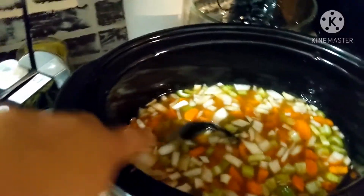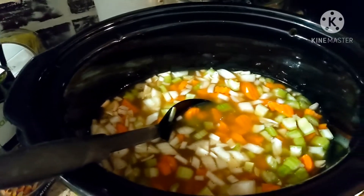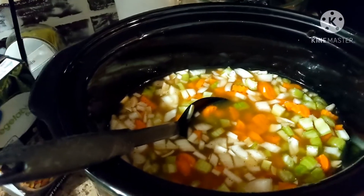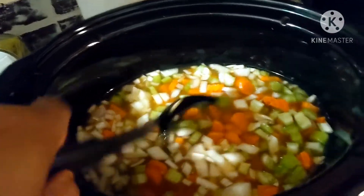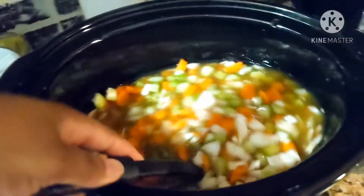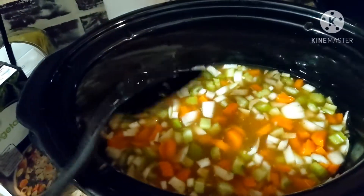Okay guys, so this is what we've got: split peas, vegetable broth, bay leaves, minced garlic, kosher salt, pepper, vegetable broth, chopped up carrots, chopped up celery, and liquid smoke. We're gonna cook this on low for about eight hours — the whole time I'm gone — and I'll show you what it looks like when we get home.